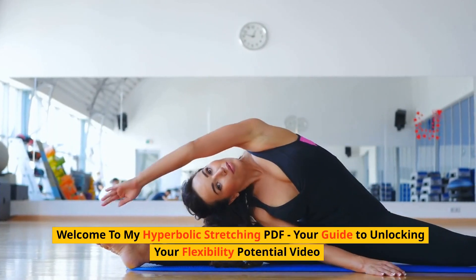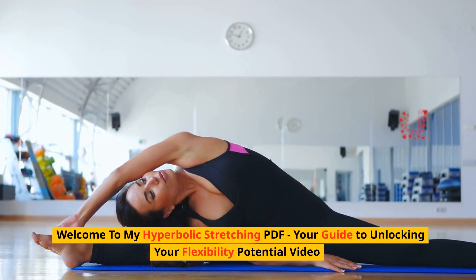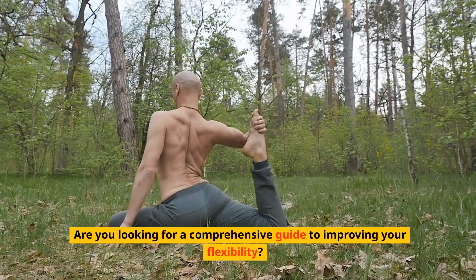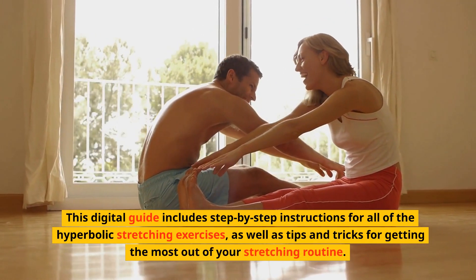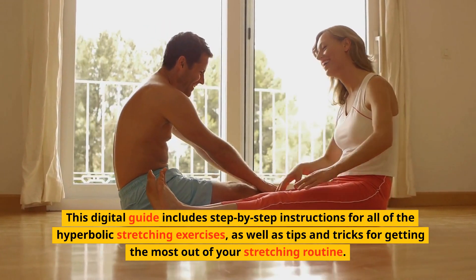Welcome to my Hyperbolic Stretching PDF, your guide to unlocking your flexibility potential. Are you looking for a comprehensive guide to improving your flexibility? The Hyperbolic Stretching PDF is just what you need. This digital guide includes step-by-step instructions for all of the hyperbolic stretching exercises, as well as tips and tricks for getting the most out of your stretching routine.